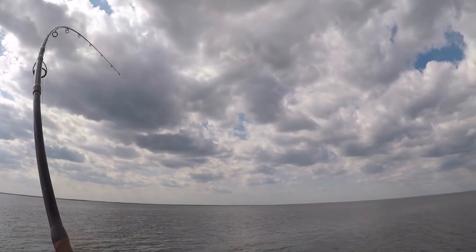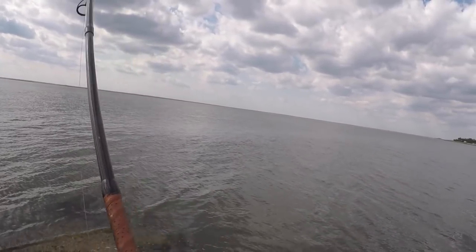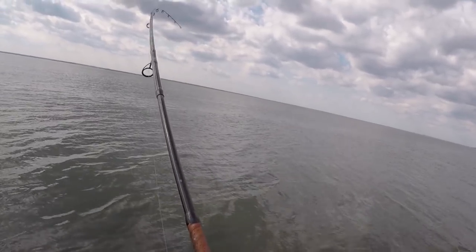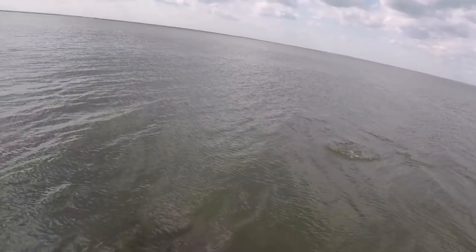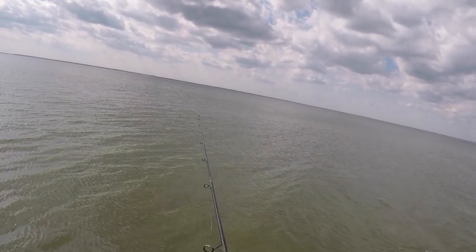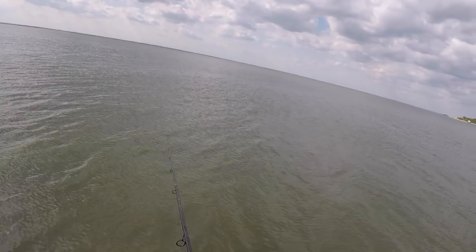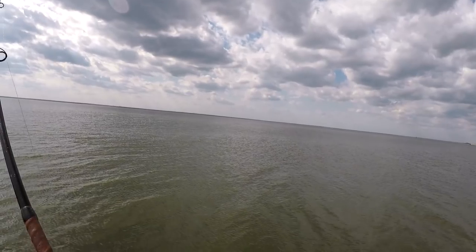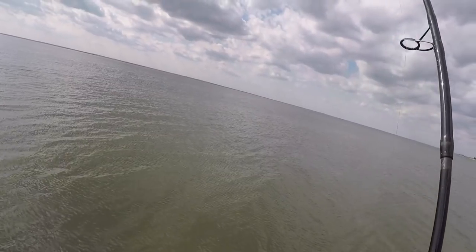There we go, that's a nice one on the Cast Master — quick bite. That one feels pretty nice. He's running me down to the right — oh, he popped off! He was like a 10-pounder. Hopefully there's a pod of them out there. He hit hard and then we lost him. There's another — that one's not as big. Cast Master is where it's at. I'm kind of getting tired here — I've only caught like six.